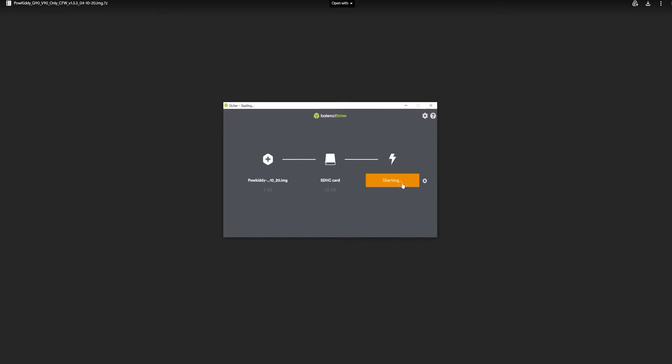Next we'll want to use Balena Etcher to flash a micro SD card with our custom firmware, so make sure you've got the micro SD card inserted on your computer. It's always best to use a name brand if you can for stability and peace of mind. Just select the image you've extracted in the last step, select your micro SD card and hit flash. Balena Etcher will automatically dismount your micro SD once it's finished, so just remove it and add it back to your computer before continuing on.